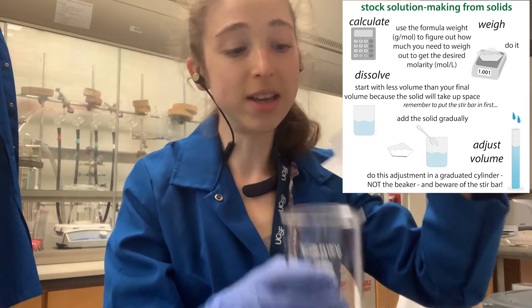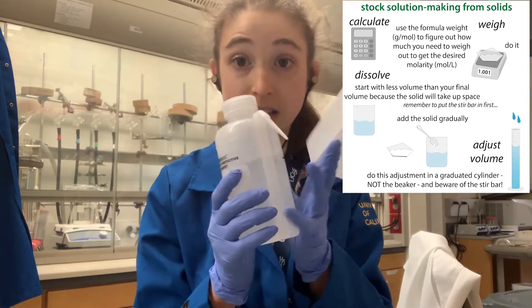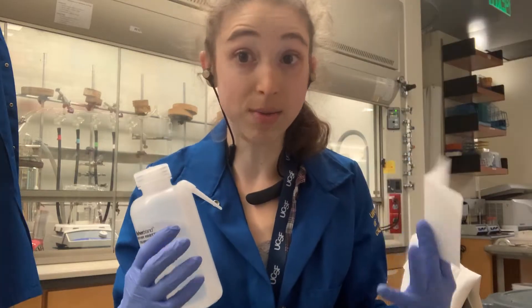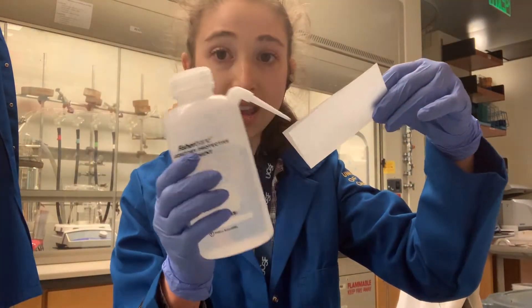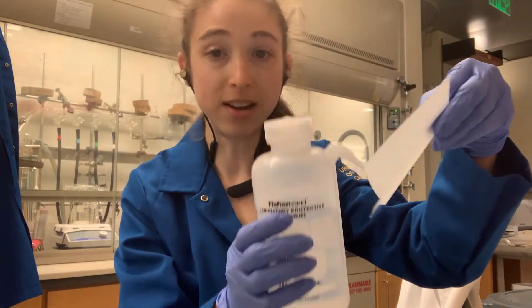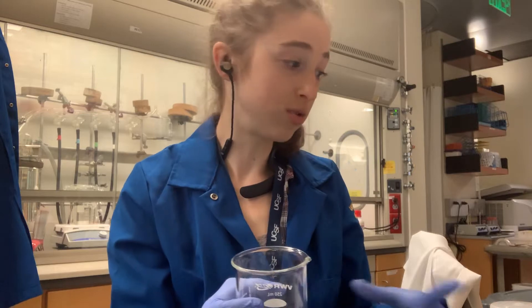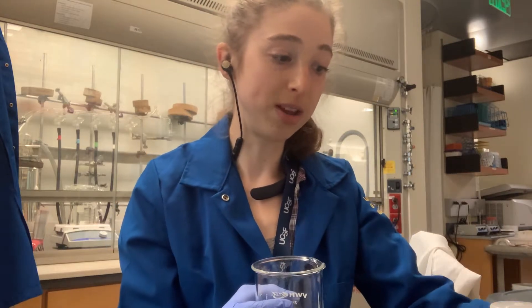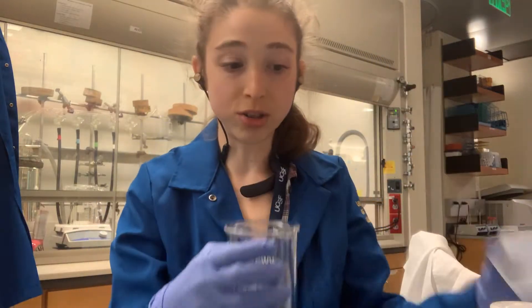What I like to do is take a water squirt bottle — make sure it's purified water, the same water that you're making your solution in — and then you can use this to squirt in and kind of get the excess solid off into the solution. You can do it that way, or if you're using a Weibo, use the water to squirt it off.